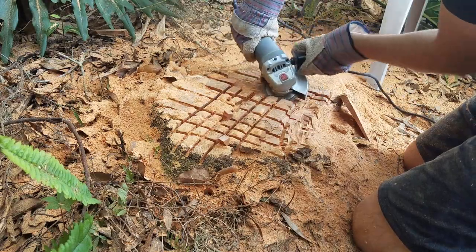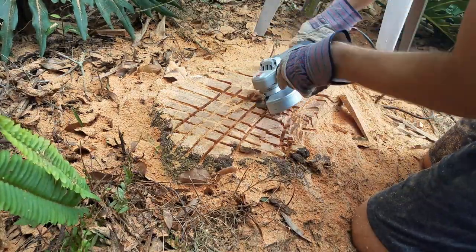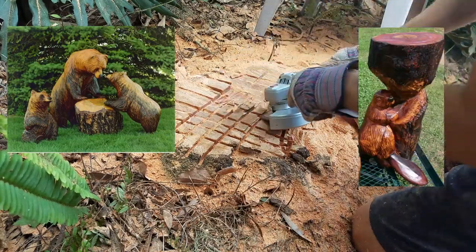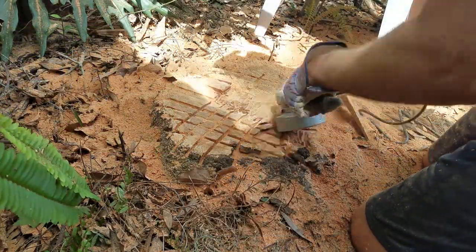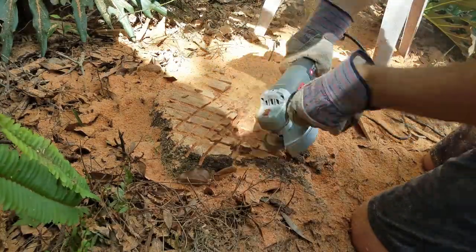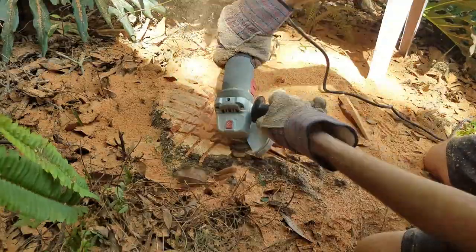This isn't a criticism of the tool at all. This little saw blade is a total beast. If you were into doing artistic stuff out of wood like carving bears or beavers or rabbits out of logs, this would be perfect. But as for removing a decent sized stump like this, I was probably biting off more than I could chew. If you had a smaller stump it would definitely be more manageable.